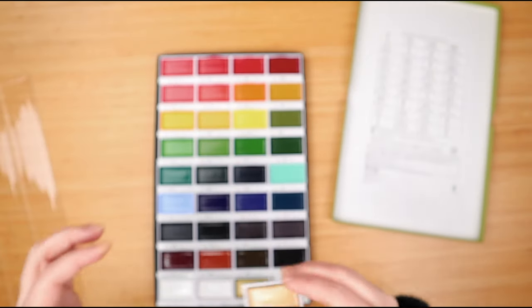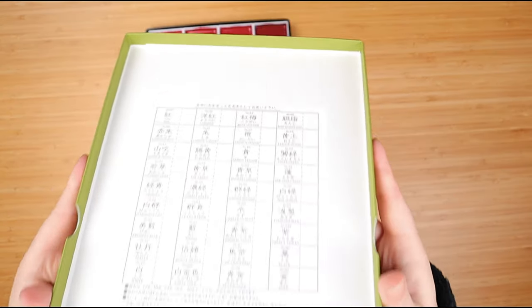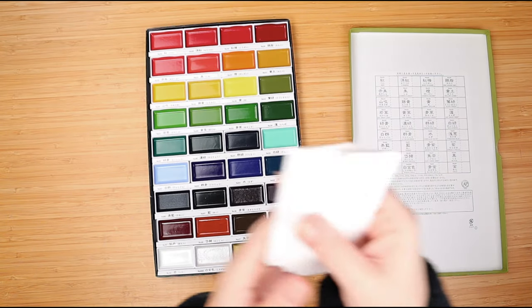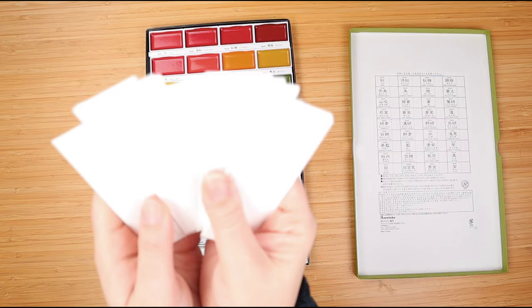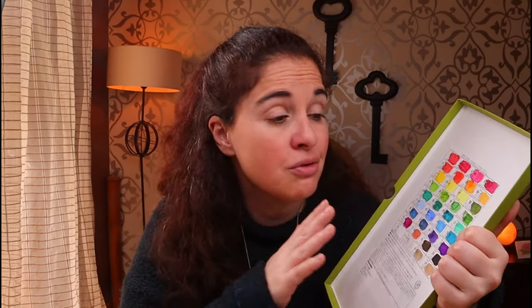Unfortunately there is no lightfastness rating or pigment information on the set, but I'm told that's the case with all Gansai paints and it's just part of the tradition. Some other YouTubers have tested out the lightfastness and they say it's pretty good. Inside the lid there's a color chart for you to fill, but keep in mind that the paper on the lid isn't the same as the one you'll be using for your project, so always swatch any palette on your own paper to know exactly what to expect. Kuretake themselves say these paints are kind of between watercolor and gouache due to the binding they use, but I can tell you right now that if you use the right amount of water you can totally make them transparent — it is not hard at all.